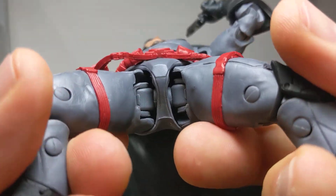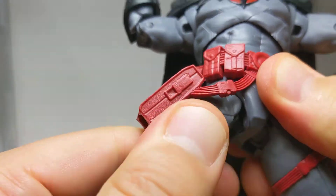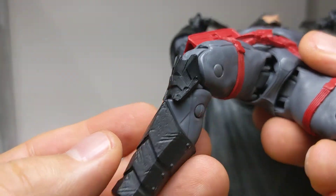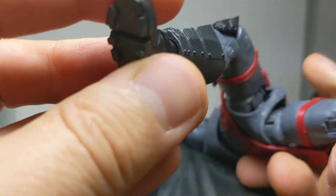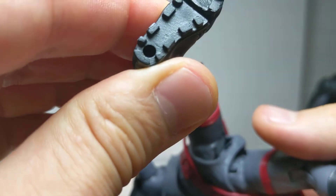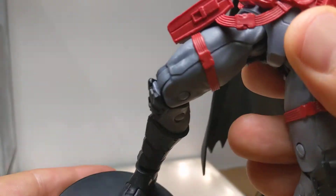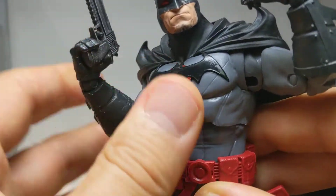There's no waist articulation — we have that chunky part buried within there which gives you a kind of thigh swivel. Down to double joints at the knees and rocking ankles. Definitely one I would recommend you pick up. Let us know what you think — I'd love to hear your thoughts. Do you like it? Let us know.